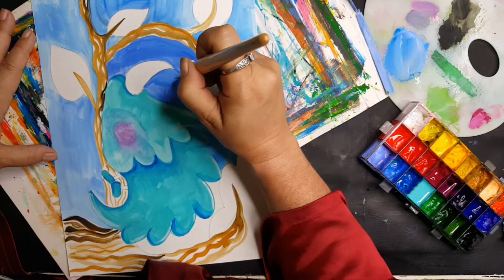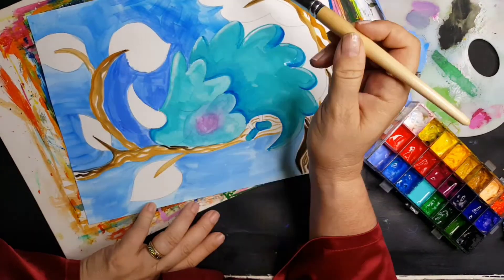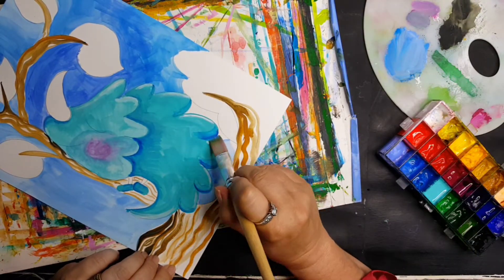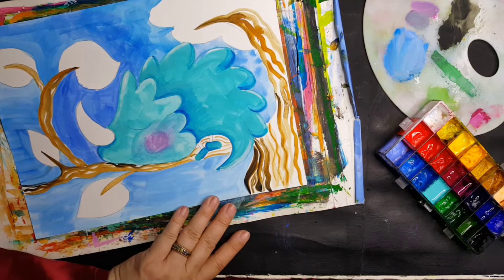You just have to be a little bit careful because you want to make sure that if you sell your originals like I do, that your gouache is lightfast — meaning that it has longevity and it's not going to fade on your buyers.